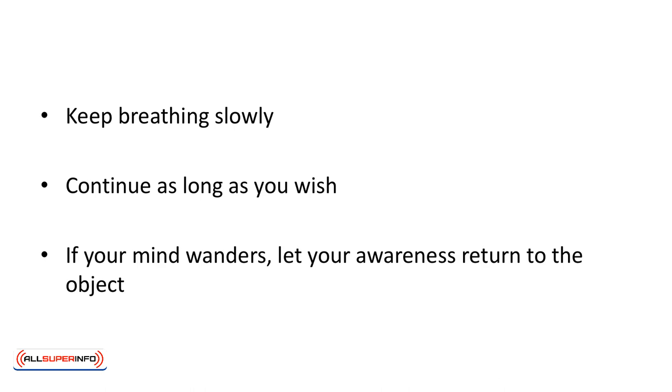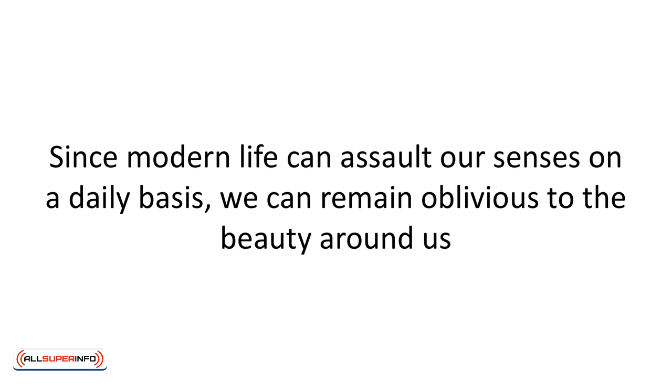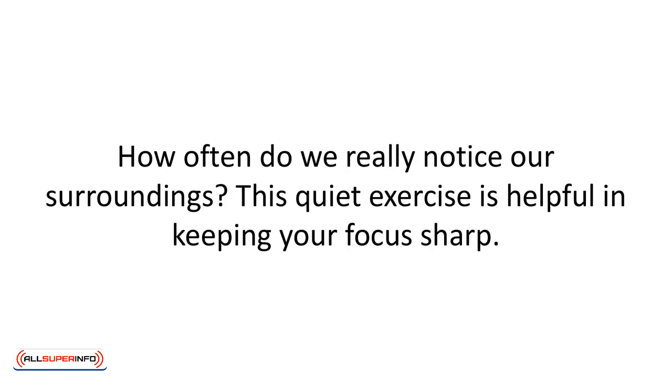Continue as long as you wish. Ten minutes is a good time. If your mind wanders, let your awareness return to the object. Since modern life can assault our senses on a daily basis, we can remain oblivious to the beauty around us. How often do we really notice our surroundings? This quiet exercise is helpful in keeping your focus sharp.